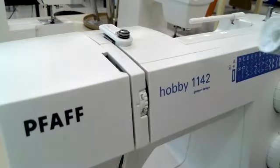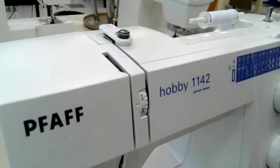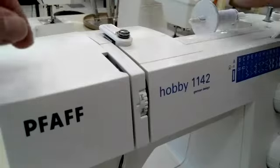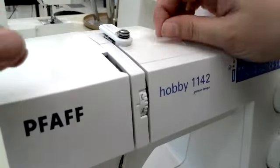The first step is to place our spool of thread onto our spool pin and place the stopper on. Once that is done, you are going to go around, just like we did with our bobbin, around our little pin right here. I kind of give it a press in.